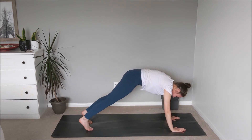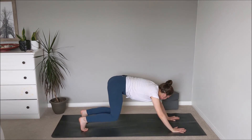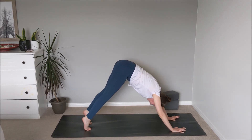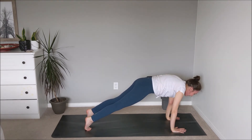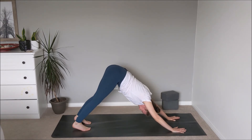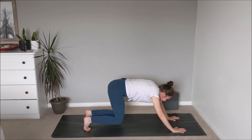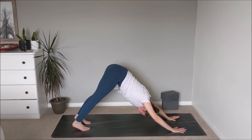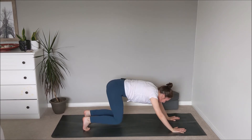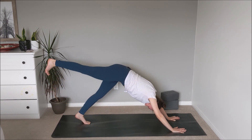Taking the inhale through plank, setting up the foundation. On the exhale bend through the knees, hips begin to shift back towards the heels, pressing the thighs up and back. Wave the spine forward, bend through the knees, reach the sit bones up and back — repeating this flow for a few rounds. Inhale — reach the right leg up and back, toes staying pointed down towards the mat, pausing here for a moment. Trusting in the fingers and arms, feeling strong through the legs.